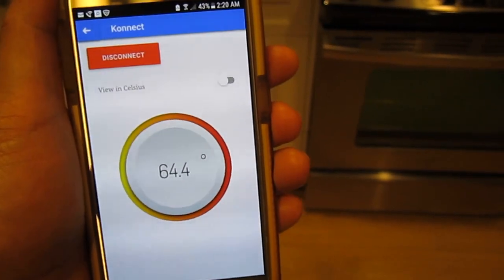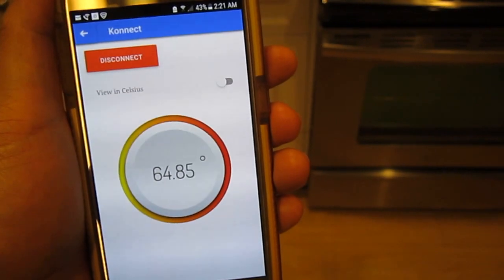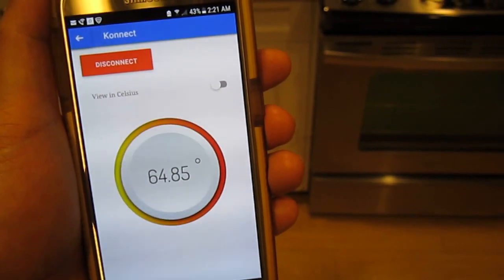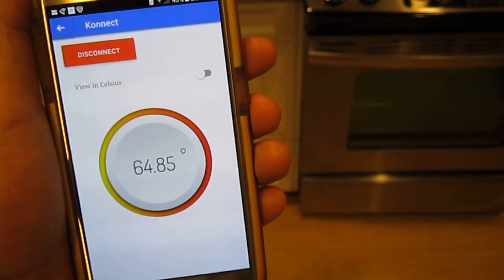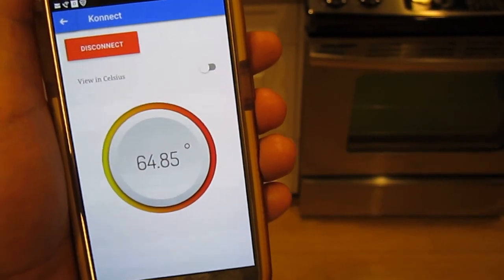Now you can see that the internal temperature has increased now that the turkey is in the oven, and we'll be notified when it hits 165 degrees.